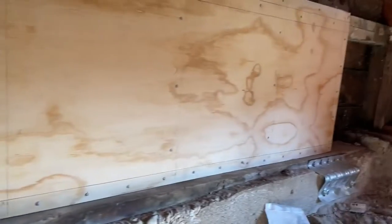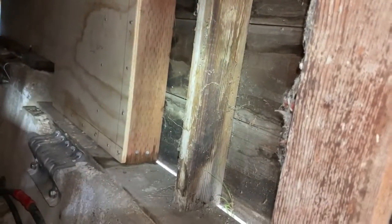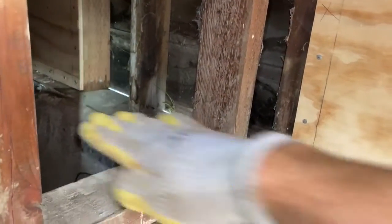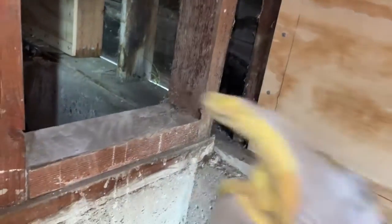We're going to be walking through how to install this sheathing, which helps protect your house in the event of an earthquake. During an earthquake the ground starts shaking and you have these things called cripple studs. The problem with cripple studs is that when the ground shakes, they can begin to topple — they're only loosely connected with like two nails, toed in, so they want to flip over just like dominoes.